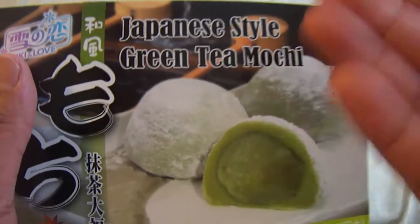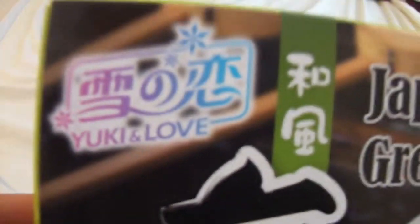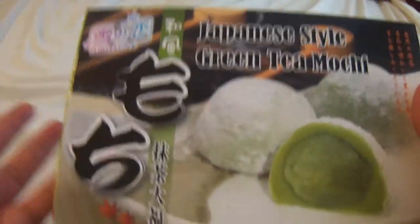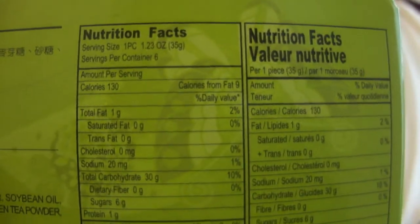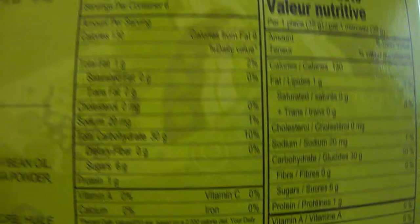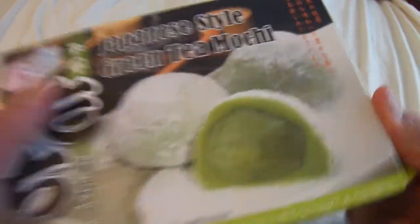Today, as the title reads, I'm going to be reviewing some Japanese style green tea mochi balls. This is actually by Yuki & Love. Got this at a regular oriental market. Not sure if this is premium stuff or whatever — it really depends on what kind of brand you're reading. This is a product of Taiwan, by Yuki & Love. I actually bought this for two dollars, so we'll just see if it's any good.